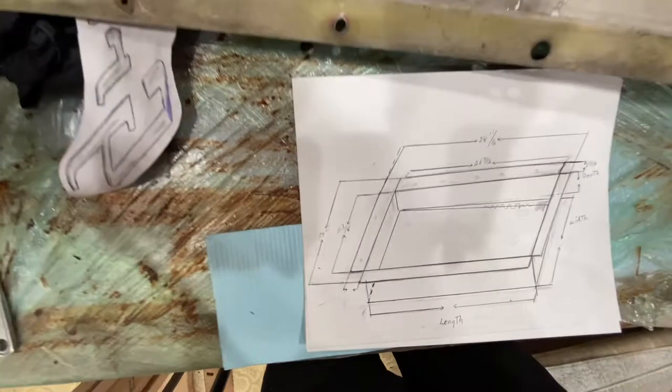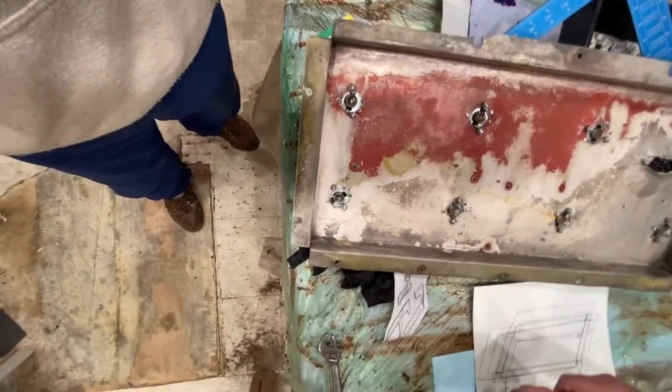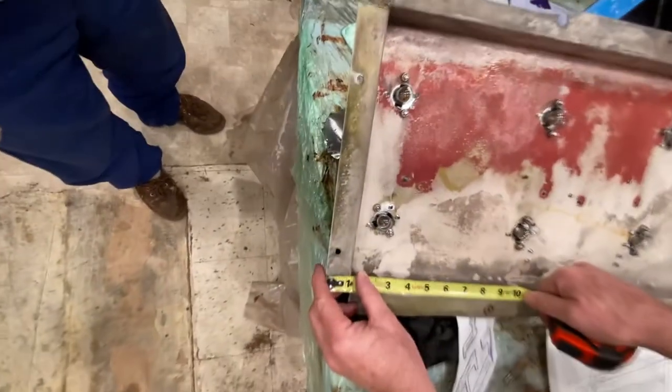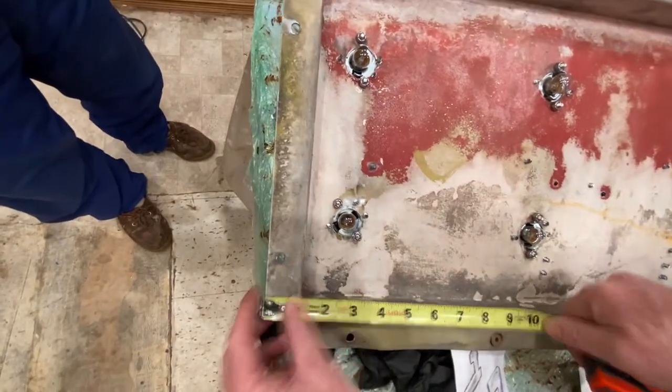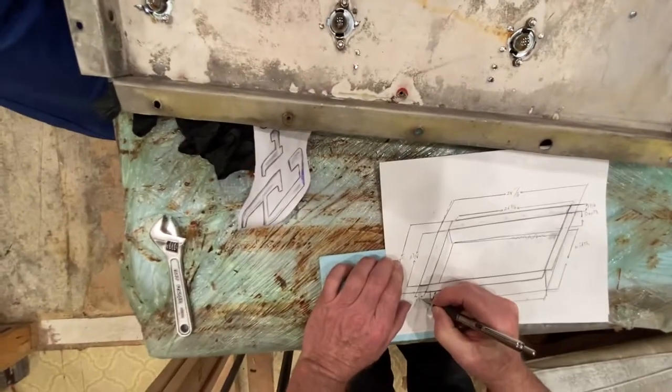Now this width on this outer bracket is 1 and 3/16 — that's the same as the other one: 1 and 3/16.